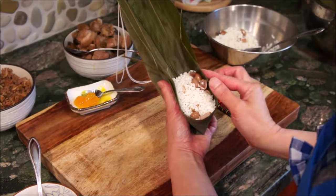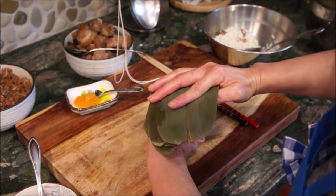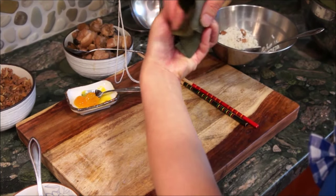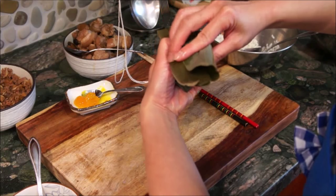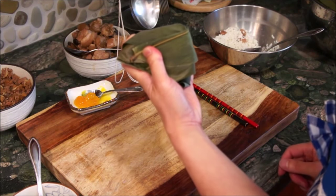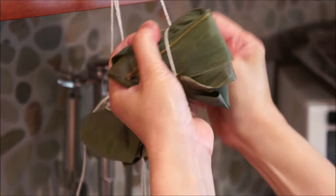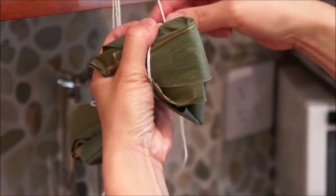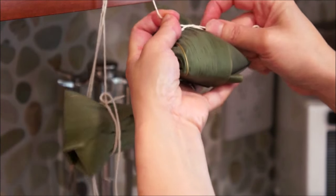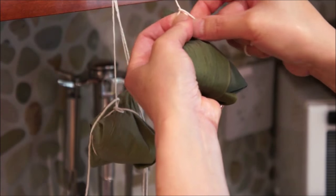Pinch at the very end, then fold the top down. While you're folding, pinch both sides down — this side and this side — then fold it to either the left or the right. Use the string and wrap around twice. After you make your second round, tie it in a knot right here. Make it tight, but not so tight that it cracks the leaves. Make a knot at the very top and keep it short.